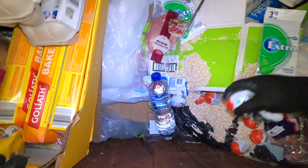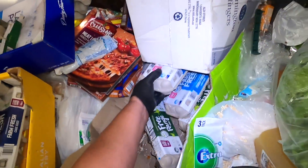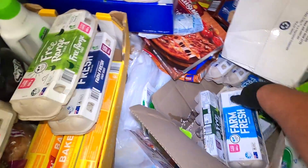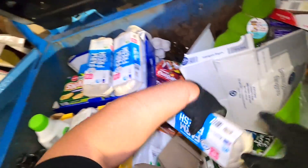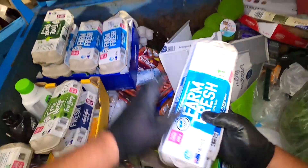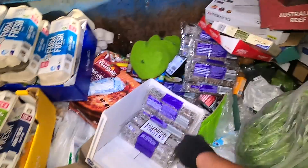I can see all these Kinder Surprise eggs — I'm going to give them a wide berth. But oh my god, speaking of eggs, look here's more of them! Tons of eggs. We will be helping ourselves to those. Let's just check the date on them real quick. May the 28th — oh my gosh, we're still in April, that's a month away. We'll be donating those for sure, guys. Look at these eggs — a couple of broken ones in there.